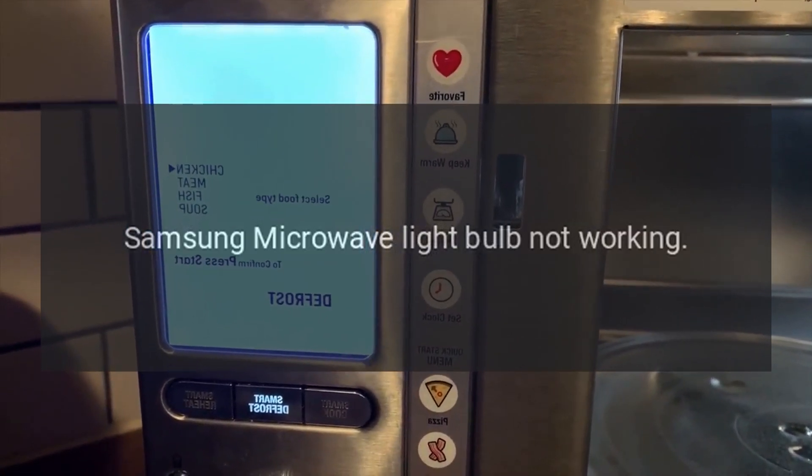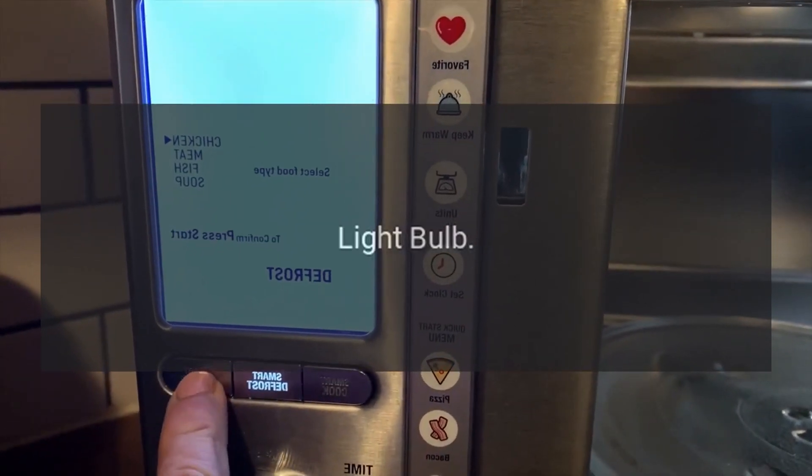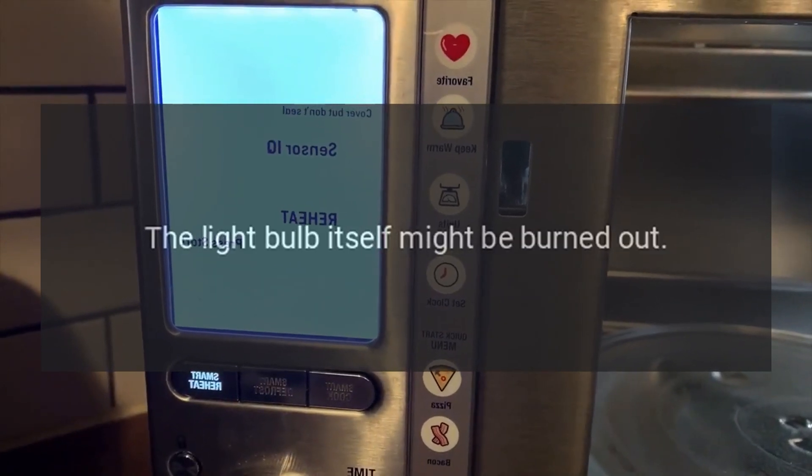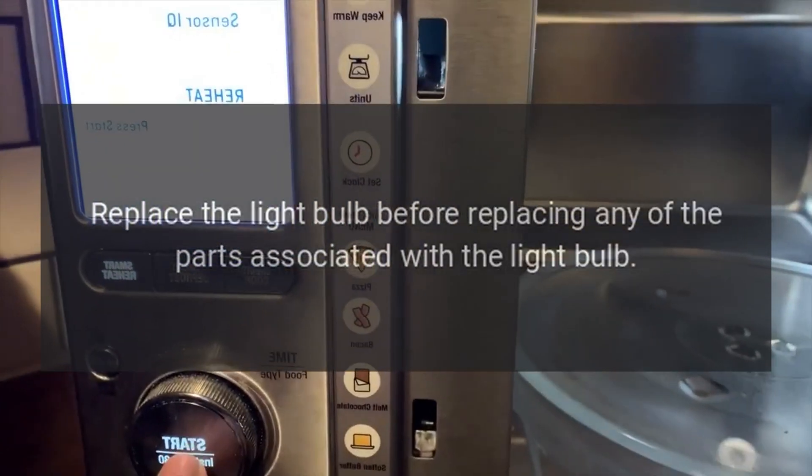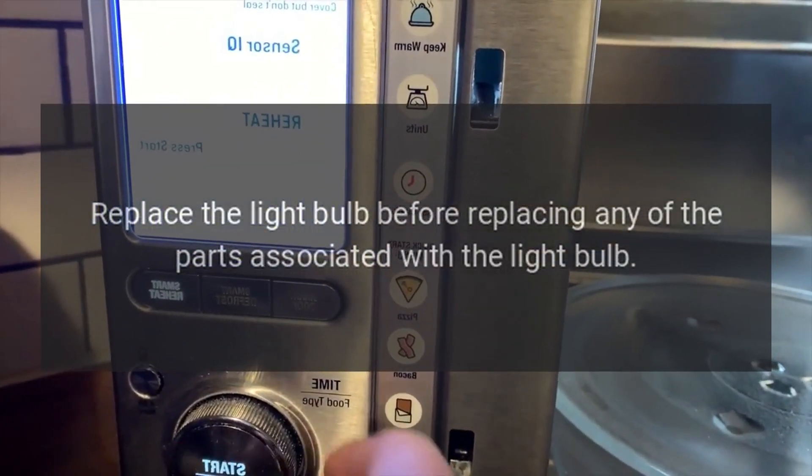Samsung Microwave Light Bulb Not Working — Light Bulb. The light bulb itself might be burned out. Replace the light bulb before replacing any of the parts associated with the light bulb.